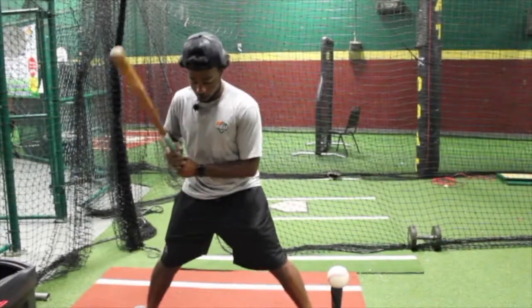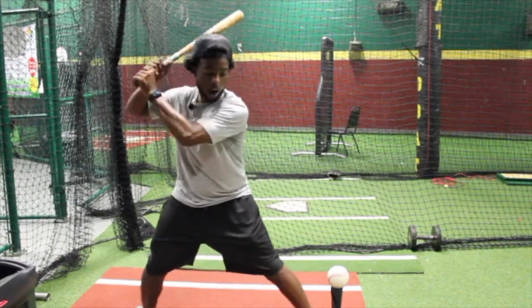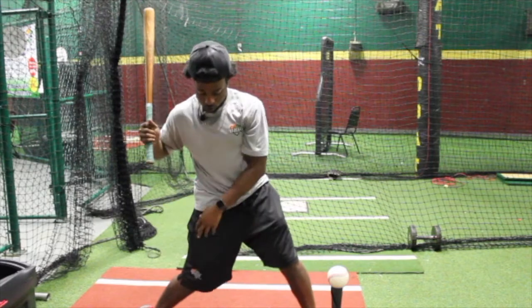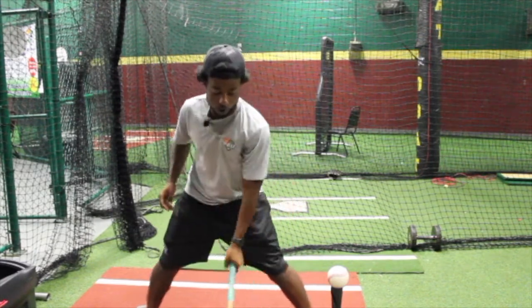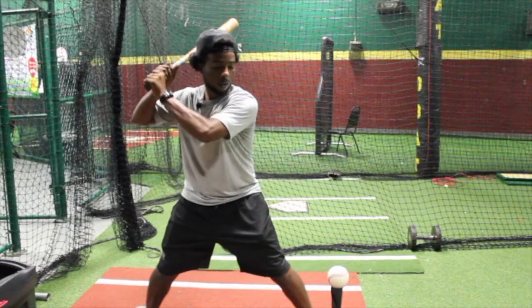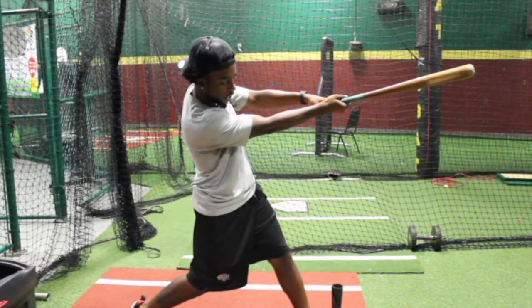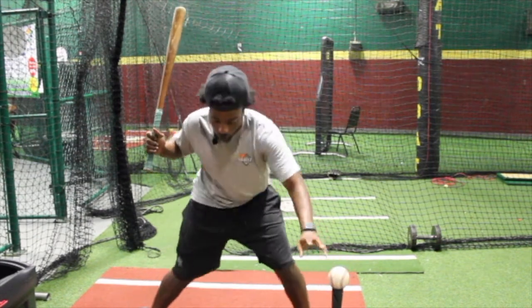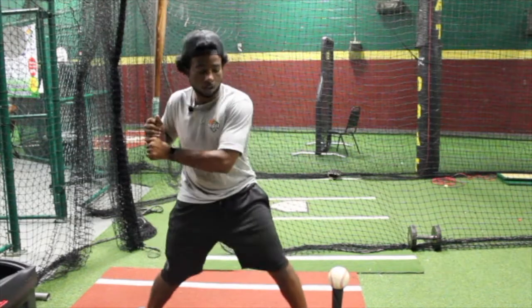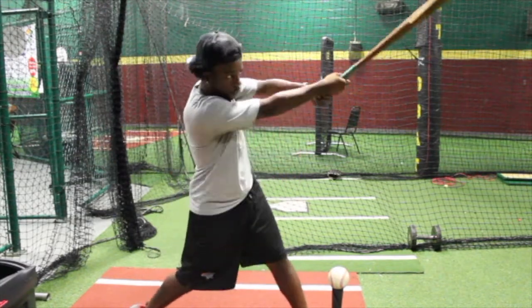Feet spread wide, toes lined up, hands up, chest up. So I'm going to rock forward and I'm going to throw my back hip, staying behind the baseball, driving my hands through the ball, and holding it out. Finish here, chest in line with the target. Make sure we're loose on this back hip, throwing it to the ground, driving — getting to the zone with our bottom hand, driving through with our top.